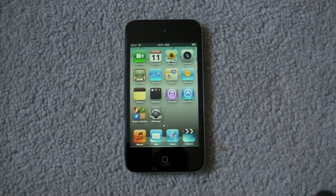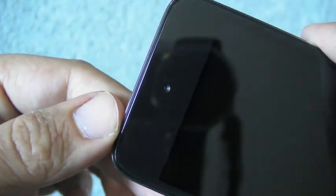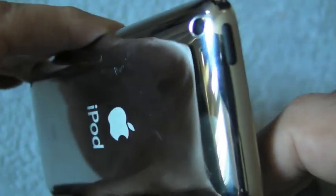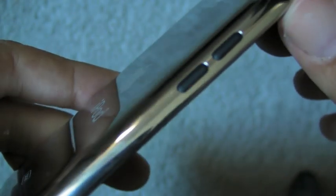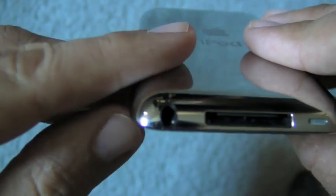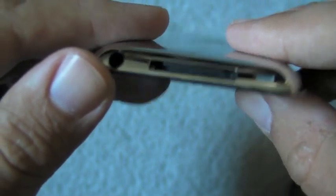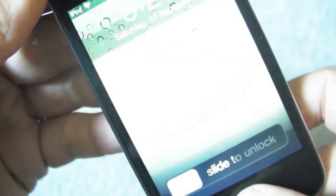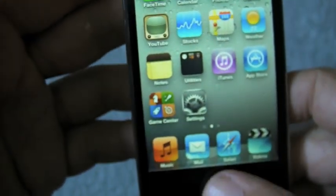Hey everyone, Rene Ritchie from Tippie.com here and today we are looking at the 2010 iPod Touch. So no new volume buttons, you do get the VGA camera in the front like the iPhone, you have the sleep-wake button on the same side as the iPhone, 720p rear camera, you've got the thin form factor, flat on the back, all stainless steel, you've got the dock connector, the 3.5mm headset jack and the little speaker at the bottom. The front is dominated by the home button but you've also got this monstrous retina display, and all in all it's a very nice package.